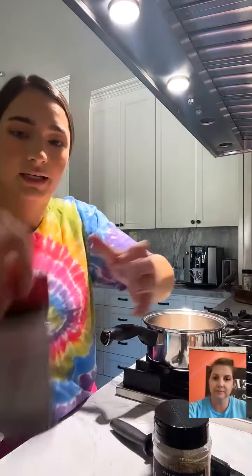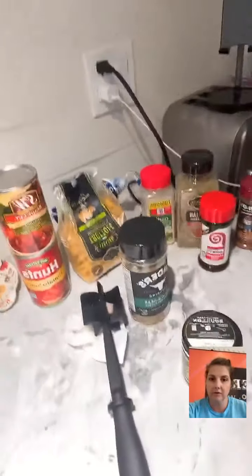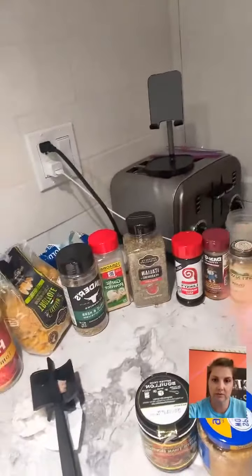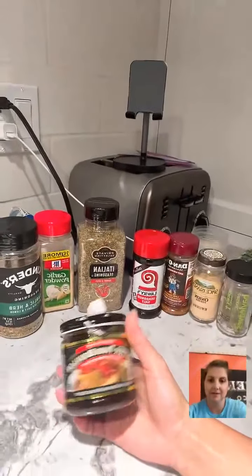Nobody likes burned garlic — it gives it almost a bitter taste. Let me show you guys the seasonings I'm going to be using: some Italian seasoning, some Lowry's... let me lower that a little bit. These are all the seasonings, and I'll also use this to make the beef broth.